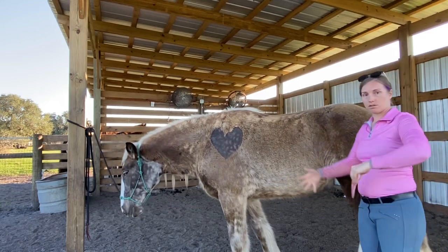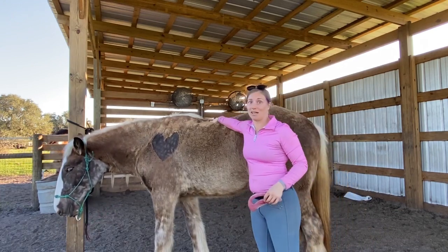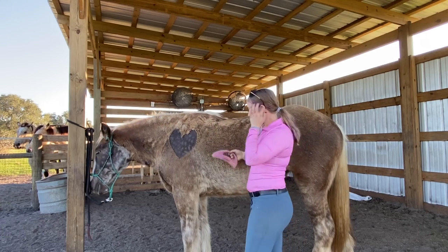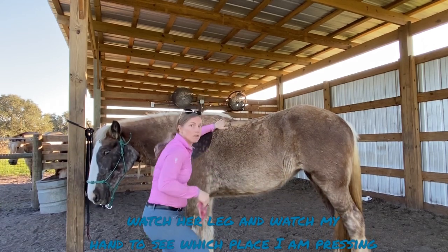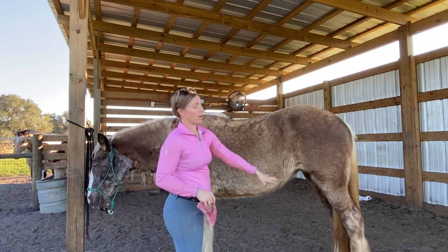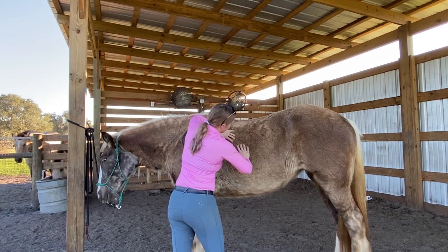We're working with stifle issues, so if the gluteal muscles are too tight we have issues with the stifle, and tight gluteal muscles can also make the back tight. The longissimus dorsi, latissimus dorsi, and iliocostal muscles can all get pretty blocked as a result of having tight glutes. I'm working on these muscles just to open up and release that tension. As soon as I pressed right here she moved her leg a little bit more — I pay attention to everything she does, through her face, neck, and hind end.